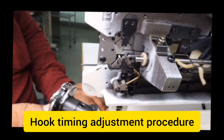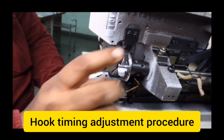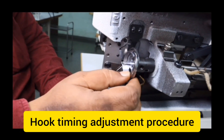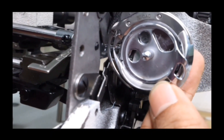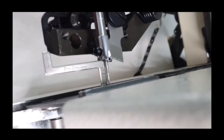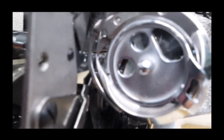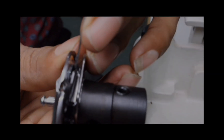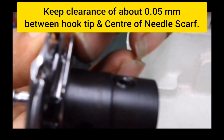Now I am going to explain hook timing adjustment. Insert the hook set — the hook shuttle — to the main bottom shaft, and ensure that the hook tip comes to the top. After fixing the hook shuttle to the shaft, make sure that the hook tip comes to the center of the needle scarf. At the same time, keep gauge number 2 when the needle bar is going up, which is about 14.2 mm between the needle bar edge and throat plate edge. Bring the hook tip to exactly the center of the scarf. To adjust the clearance, move the hook shuttle and keep a 0.05 mm clearance between the needle and hook tip, then tighten the hook shuttle screw.